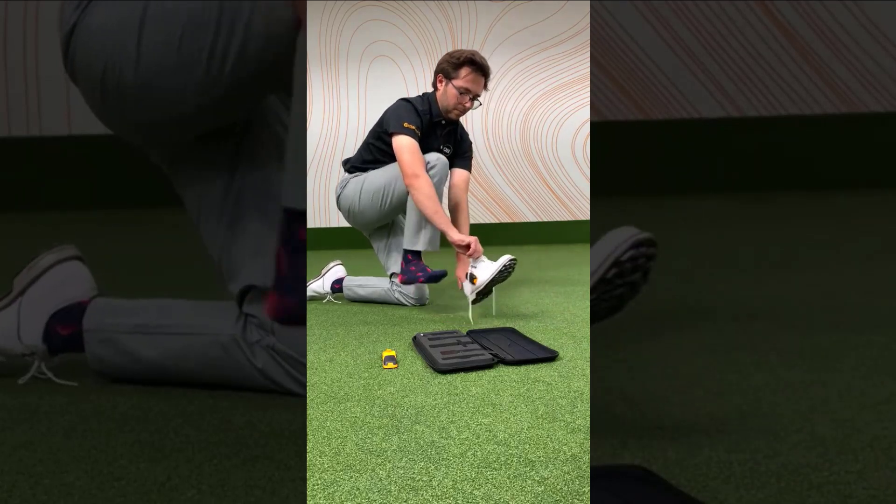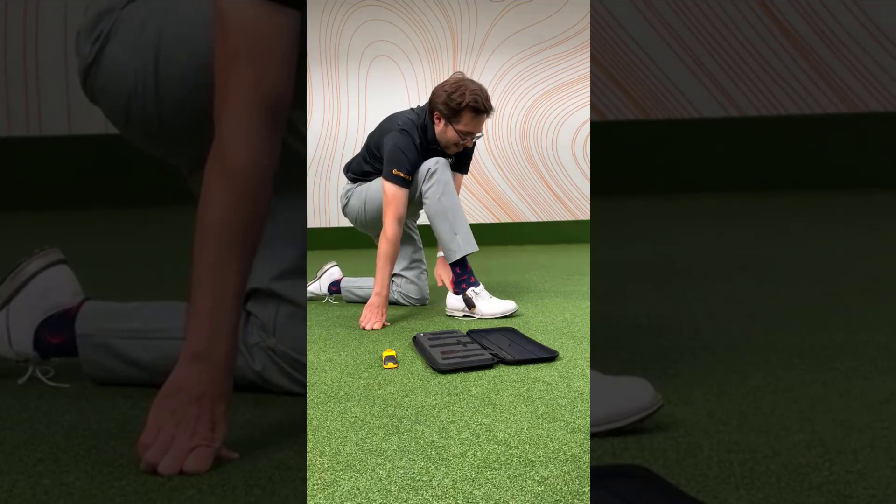Next, slot in the SmartPod, get your shoes on and you're ready to go.